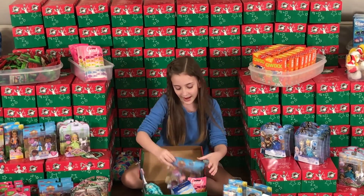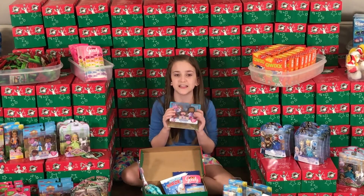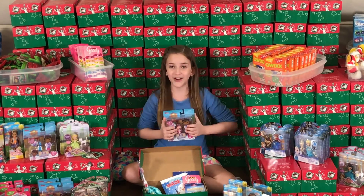And last but not least, I got her these Doc McStuffins toys. Doc McStuffins is my favorite character and I hope she feels the same way. Over to you, Brett!